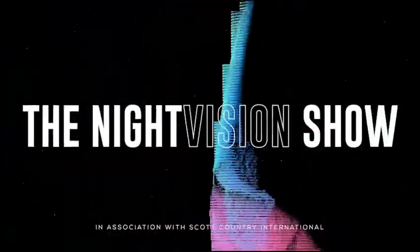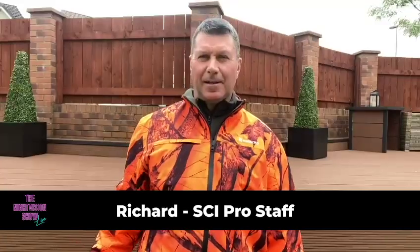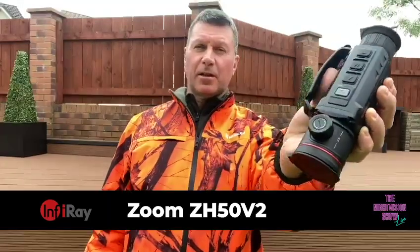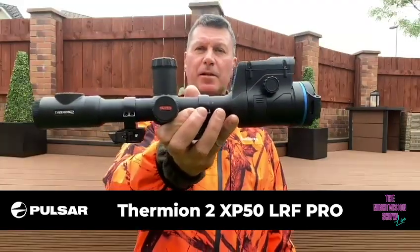Hi, this is Richard from Scott Country International. Welcome to the Night Vision Show. Tonight I'm out foxing for a farmer who's losing chickens. For spotting purposes I'll be using the Inferi Zoom ZH50 version 2 with its very unique zoom capability, which we'll talk you through later. And for executing the shot I'll be using the Pulsar Thermion 2 LRF. I look forward to getting some footage for you, let's see how we get on.